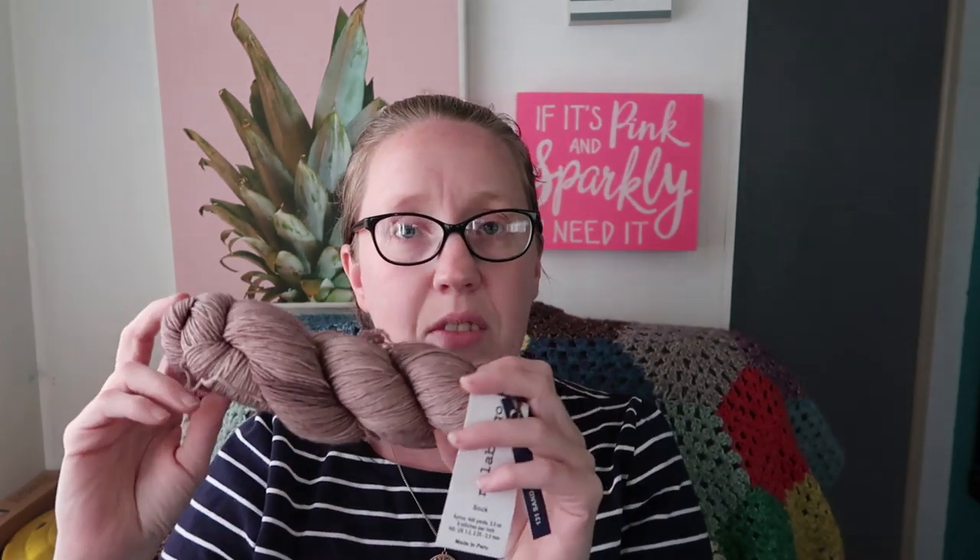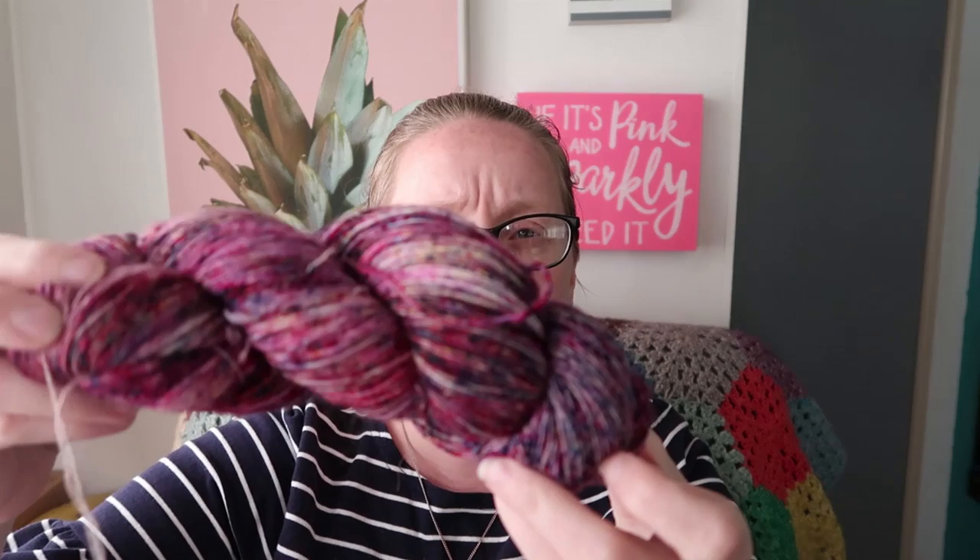I've got this skein of Malabrigo — it's this beautiful tawny color, their sock base in the color Sand Bank. And then this one is Malabrigo Mecha in the color Atomic — it's a single ply, so fluffy and squishy. Just beautiful. Both of those are in the de-stash.